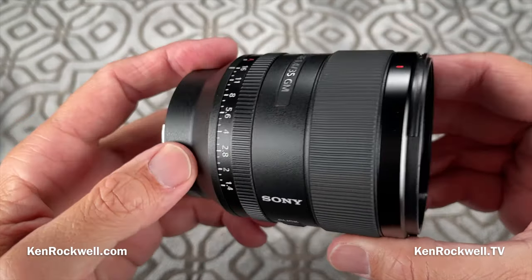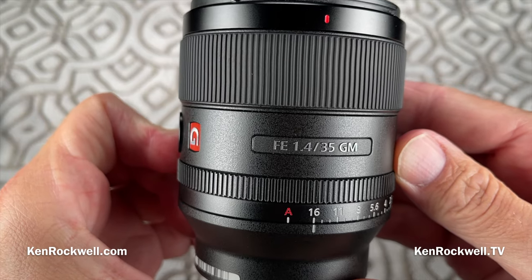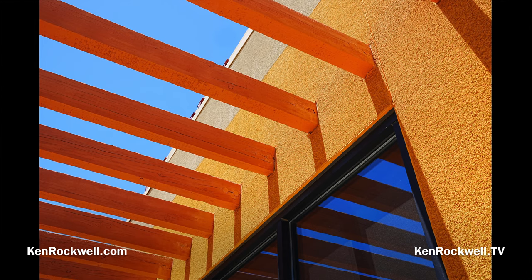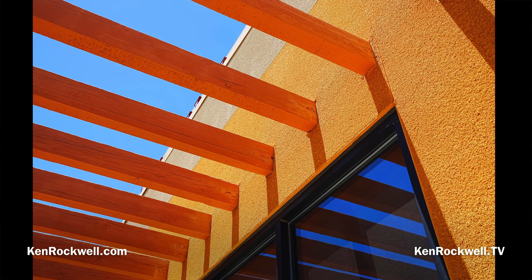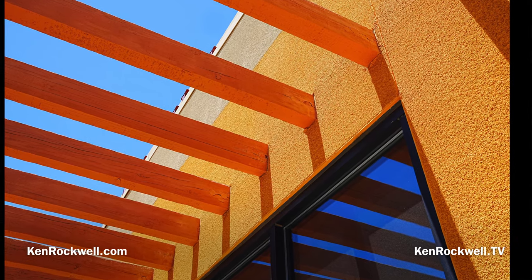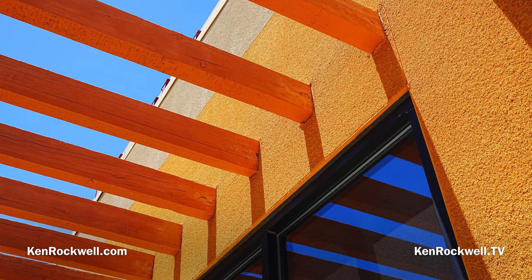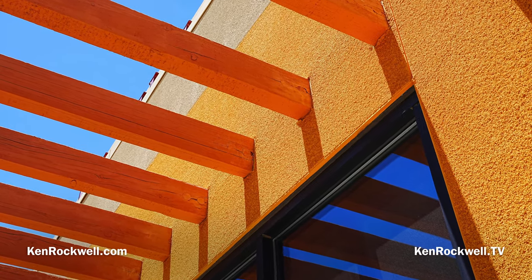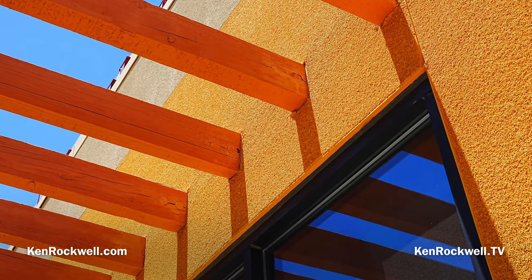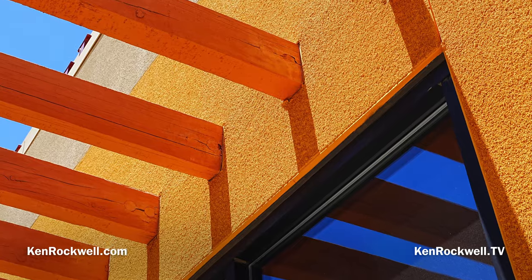I'm Ken Rockwell. Let's take a look at Sony's newest 35mm f1.4 GM lens, but let's first take a look at some of the pictures I can make with it. Of course, this lens is sharp — every lens is sharp. This is shot on a Sony A1 in VV2 creative look with plus nine saturation at f11 at 1/1100th at auto ISO 100, and it is exactly as it came out of the camera. I'm zooming in here on the still images in my video editing software so you can see a little bit about how sharp it is.